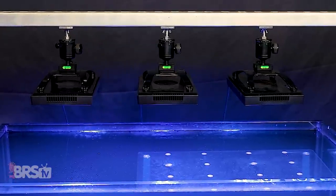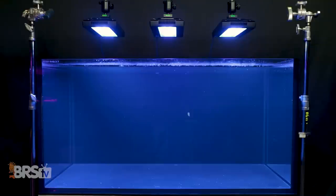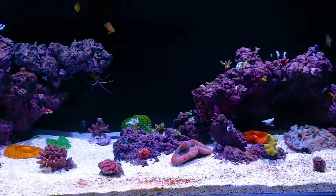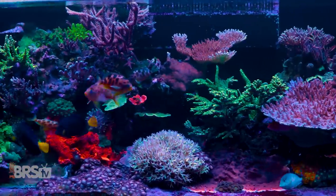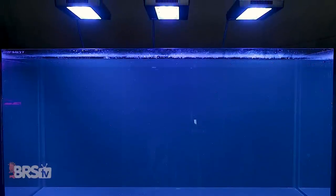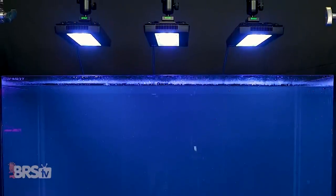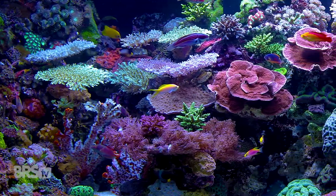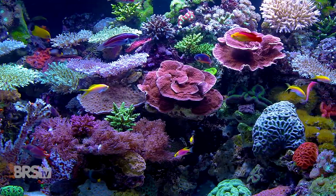Our BRS recommendation for XR30 Pros over SPS dominated systems with PAR goals of 200 to 350 throughout as much of the tank as possible means using three G5 Pros over our four-foot 120 gallon tank, or one every 16 to 18 inches of tank length. Whether you're planning ahead for a tank full of frags or already swapping out your current lighting setup, our recommendation for three XR30s comes from the goal of blanketing the tank in even light to reduce shadowing under large SPS colonies or within the inner branches of established ones.